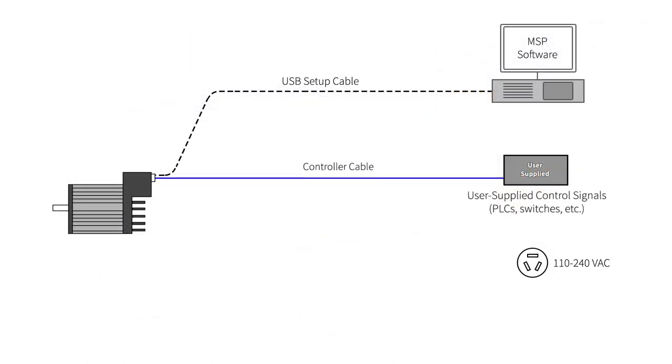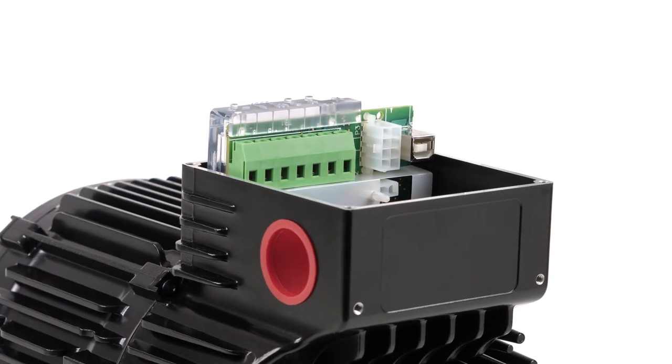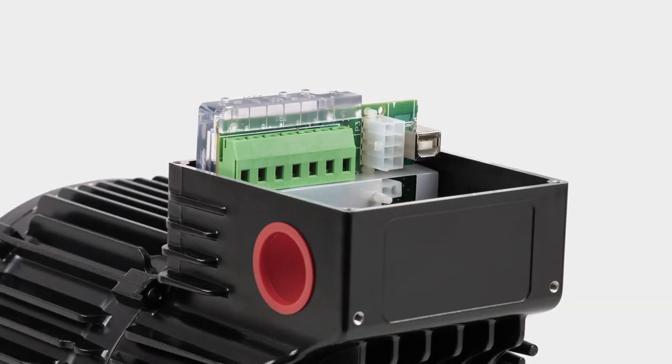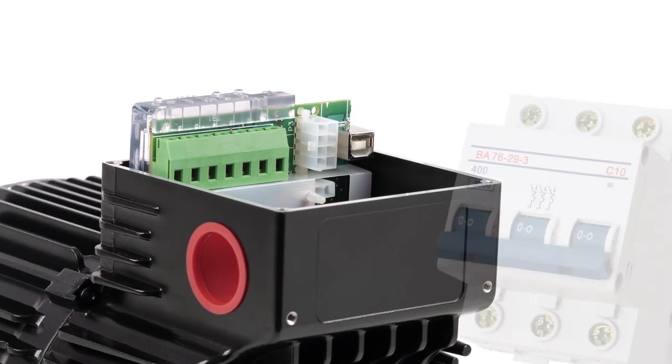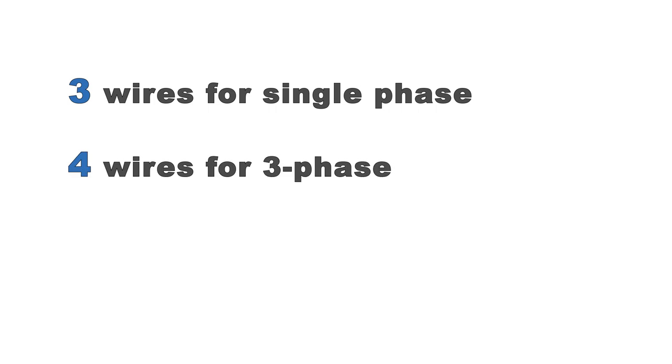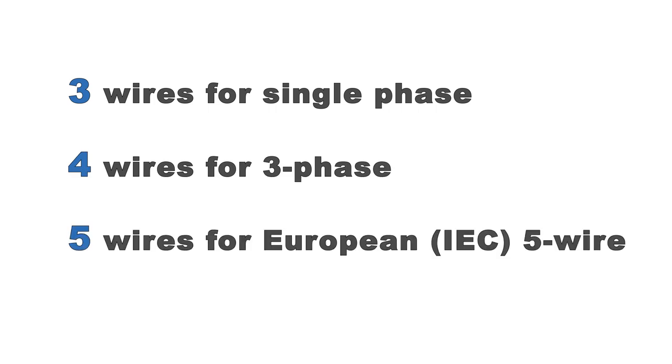The final required cable is the AC power cable. Generally, all you need here is raw cable stock. The motor end of the cable goes into a screw terminal block, so there's no connector on the motor end. The other end is usually wired into the screw terminals of a circuit breaker. Depending on your AC power source, you may need 3, 4, or 5 wire cable stock.